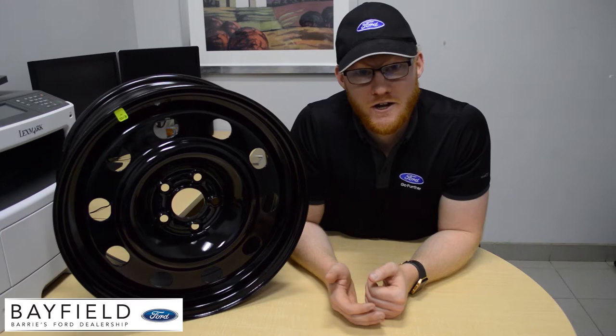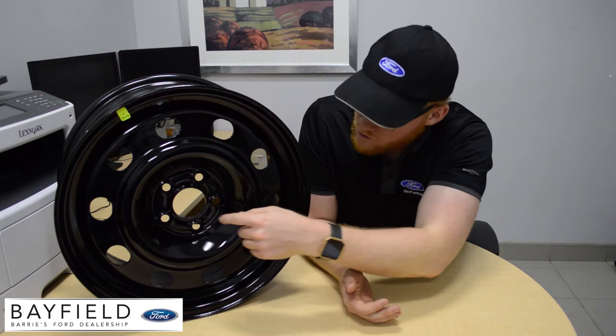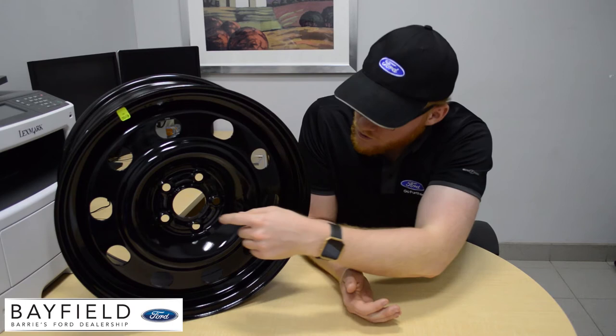Lug centric rims are like the jack-of-all-trades, master of none, which can be both a good and bad thing. The main difference with lug centric rims is that instead of using the center bore to set the wheel, you're actually using the lug nuts and wheel studs that go through these holes here. That's not to say that this type of rim won't work, but it is more difficult to center them perfectly.